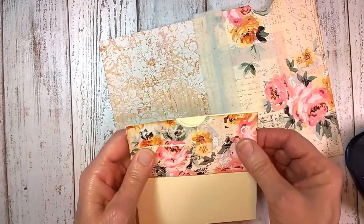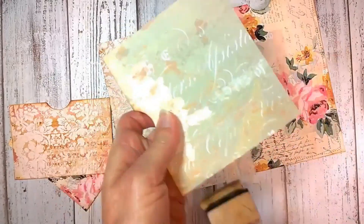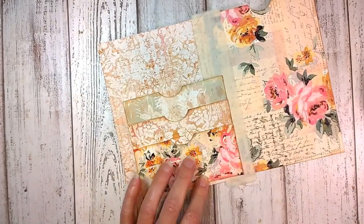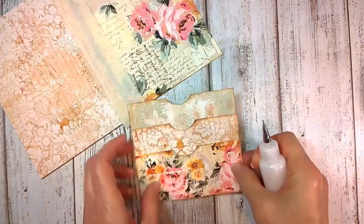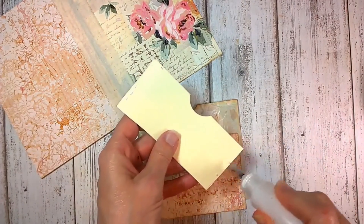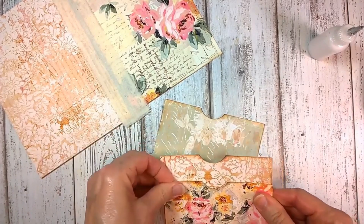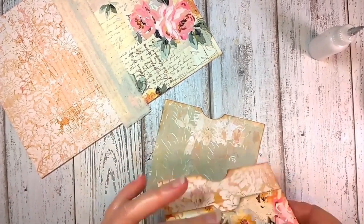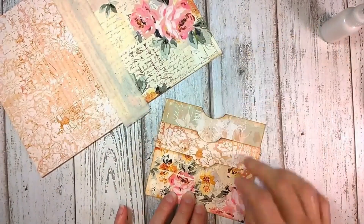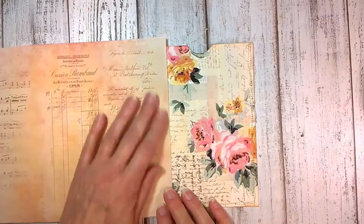Make sure all pieces are facing each other correctly, then go back in and put in the punches. Now we're going to glue them together — I plan to sew mine so I'm just tacking them lightly, but you'll want to glue all three sides for each layer: the bottom and the two sides. Otherwise your tag is probably going to slip through. Then just build them up, do the three sides, and glue them in.